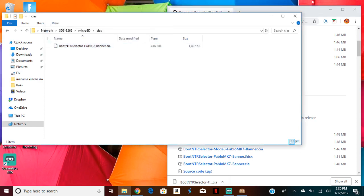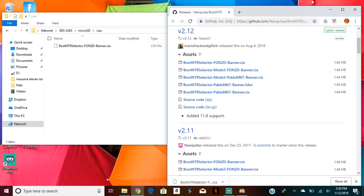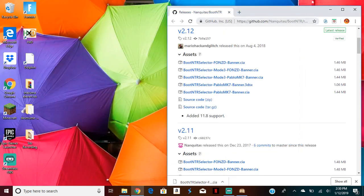So after you have that, you're going to want to close it, put the SD card back, and close the micro SD management.